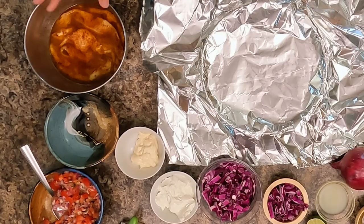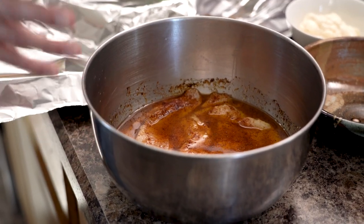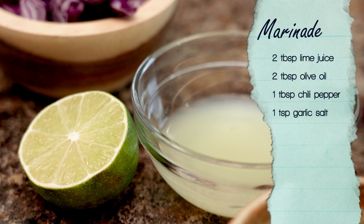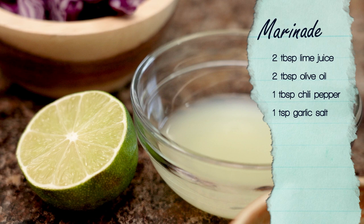Your first step after thawing your fillets is going to be to marinate them. You're going to want to let them sit in the marinade for at least 30 minutes, but overnight or during the day while you're at work is okay too. The marinade is pretty simple: two tablespoons of lime juice, two tablespoons of olive oil, a tablespoon of chili pepper, and a teaspoon of garlic salt.